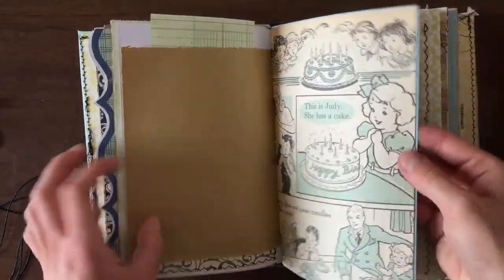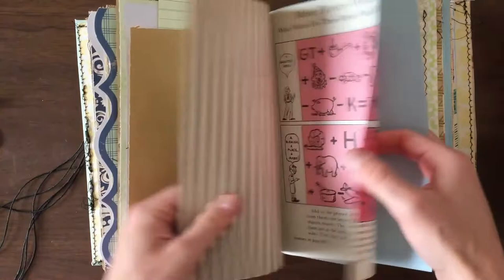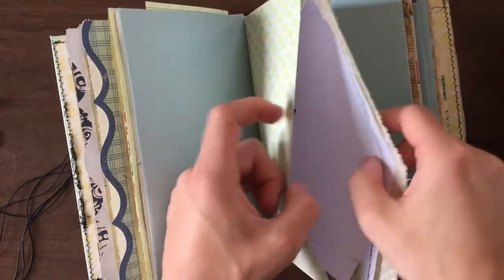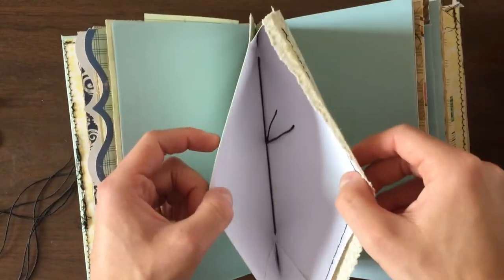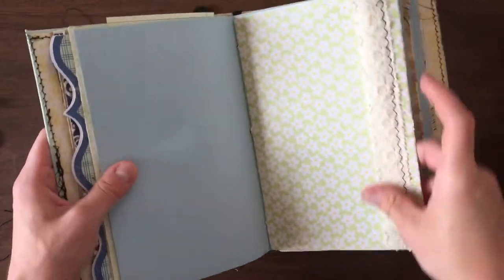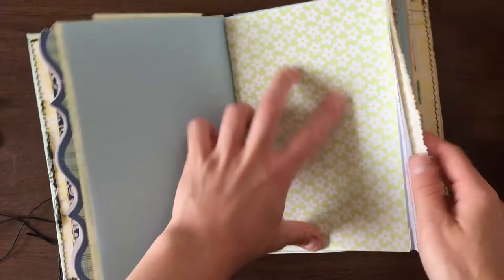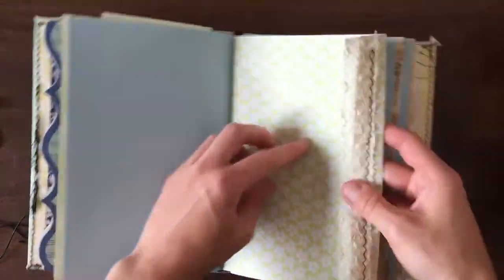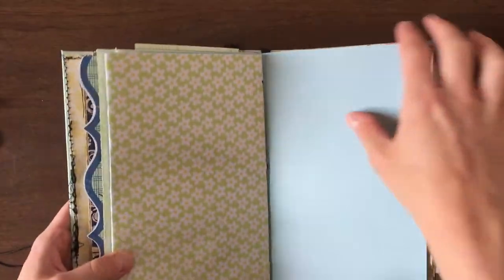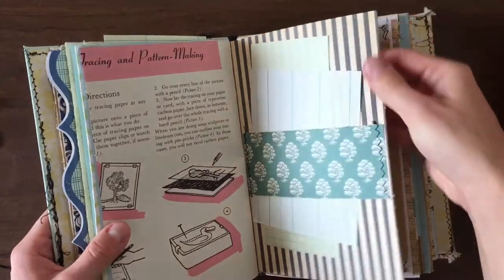A lot of the scrapbook paper in here is October Afternoon — like this one. They have a lot of nice, pretty patterns. Here's an envelope in the middle of this signature, and I like how it has the lacy flap. It blends in really, really nicely as a page — it looks exactly like a book page.